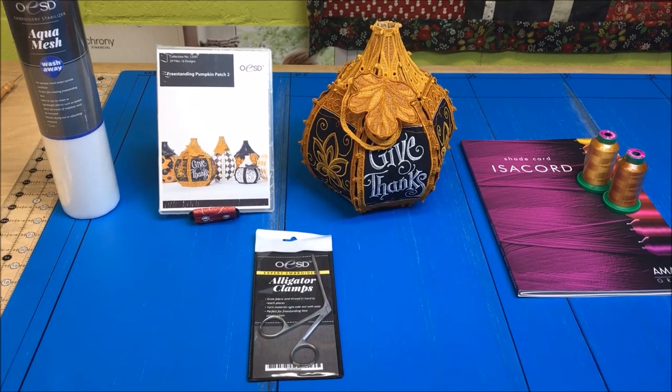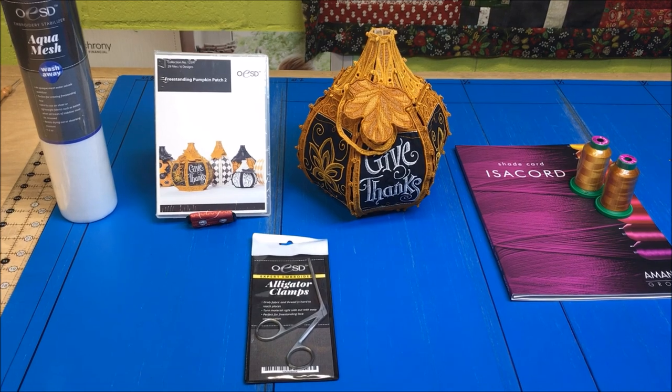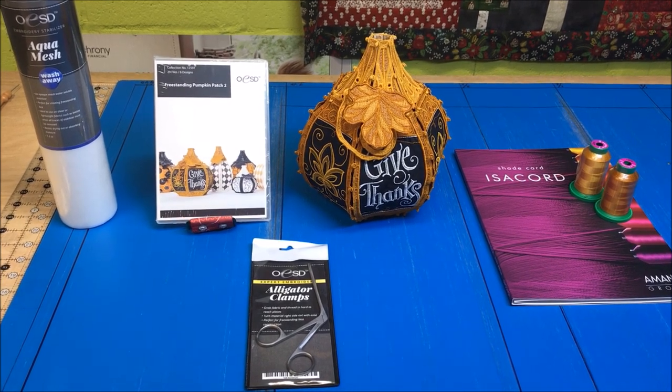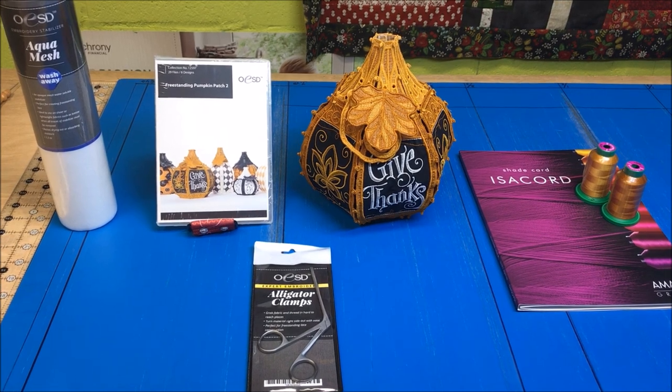For this project, you'll need the Give Thanks Pumpkin design, alligator clamps, Aqua Mesh wash away stabilizer, and we used isochord embroidery thread. Also, because this is an in the hoop applique project, you'll need some scraps of black Kona solid.